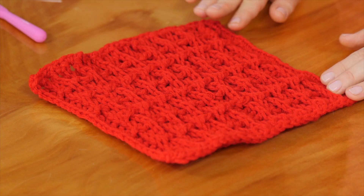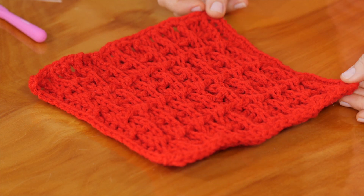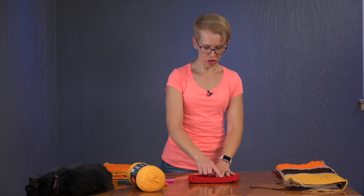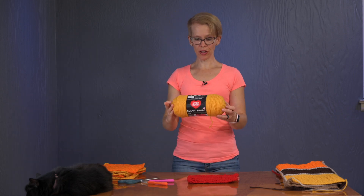Another thing that's very unique about this stitch is that you will use front post double crochets and back post double crochets quite a bit. If you have no idea what I'm talking about, no worries — I'm going to show you exactly how they are done. It's just a little different in where you insert your hook to make that double crochet happen.